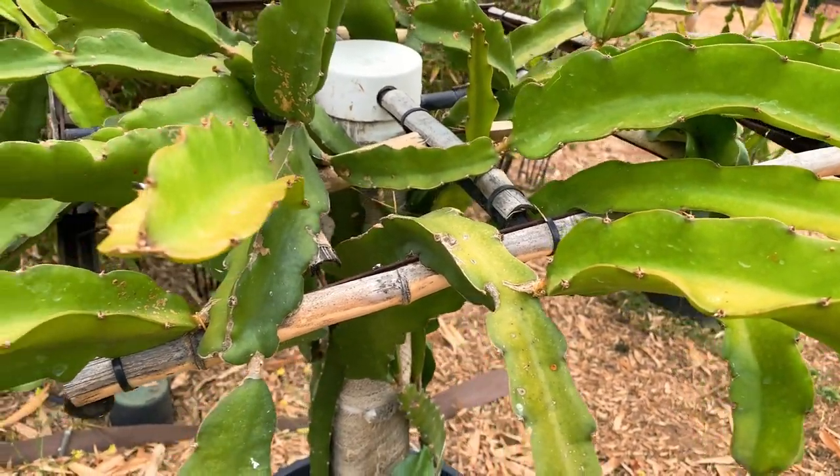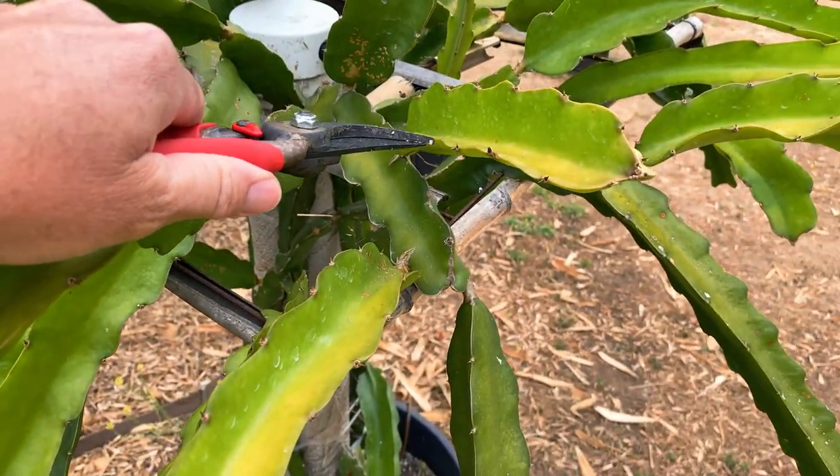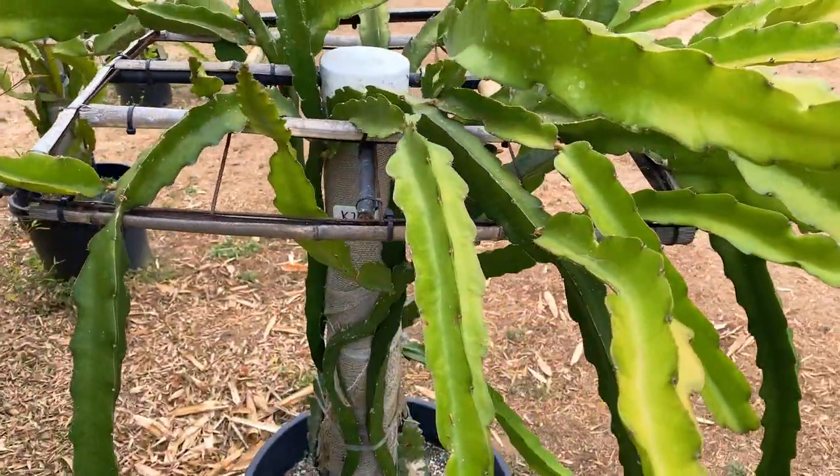I planted these cuttings last June, so it's a little over one year. Any short branches I'm just going to prune them off. Eight to ten inches is what you want at the minimum. You can see how healthy this plant is and how much it's grown.